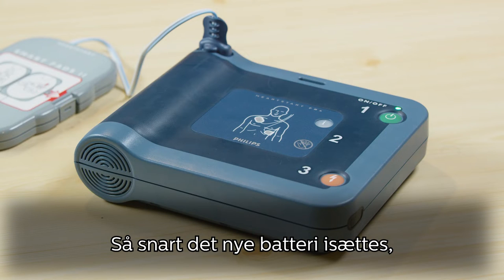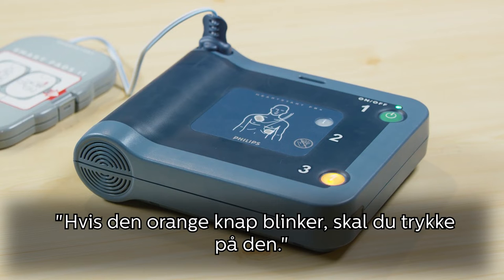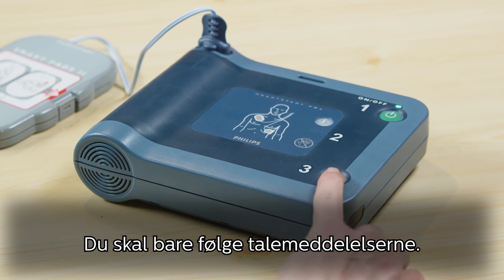As soon as your new battery is inserted, your defibrillator will automatically begin a comprehensive self-test. If the orange button is flashing, press it and simply follow the verbal instructions.